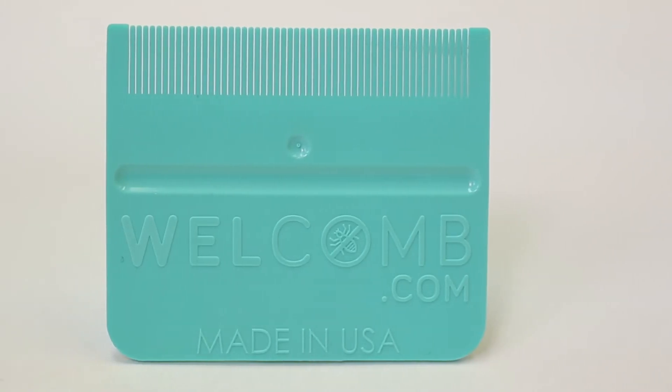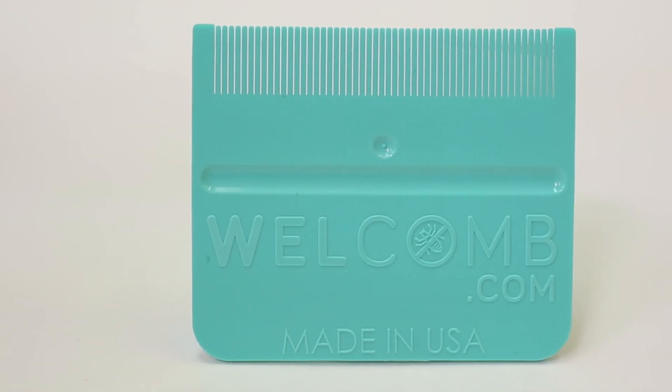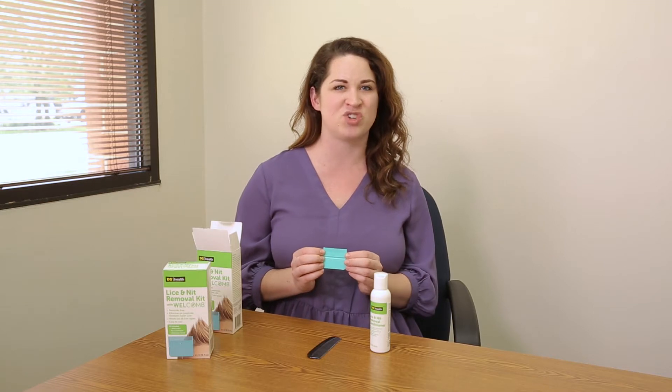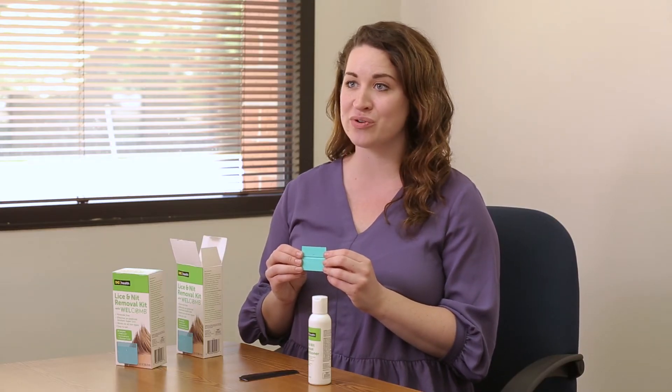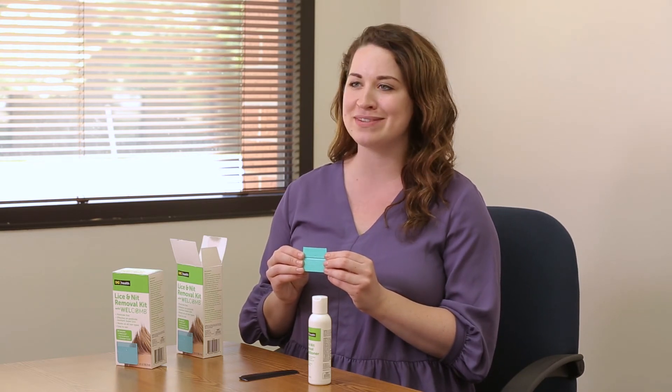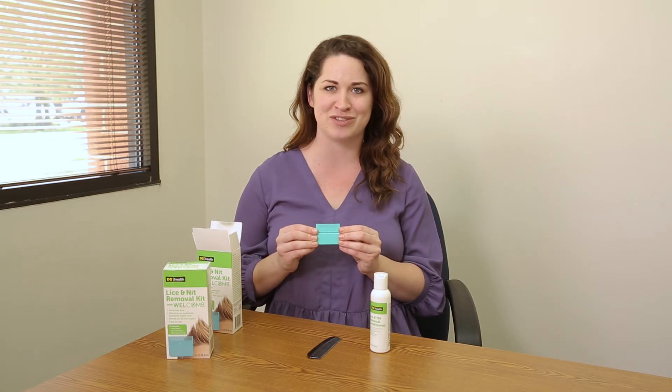Most lice combs on the market slip right past the tiny nits. But the WelComb has rigid, evenly spaced teeth and a beveled edge, which gets right down to the scalp. That's it! The Dollar General Lice and Nit Removal Kit with WelComb is the safest and most effective way to remove lice and nits. No pesticides required.